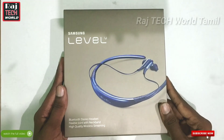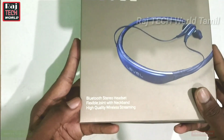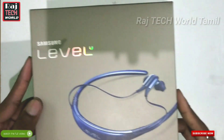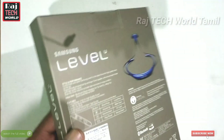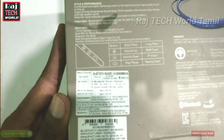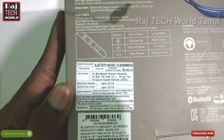First of all, let's unbox it. In the back, you can see a Bluetooth headset, the neckband — let's say this is the same size. In the back, you can also see the build and manufacture details.